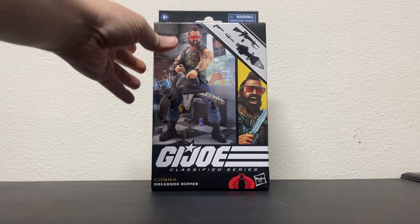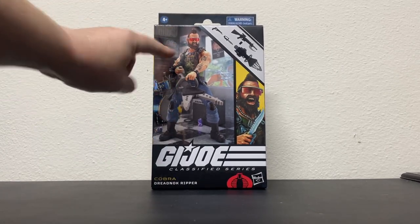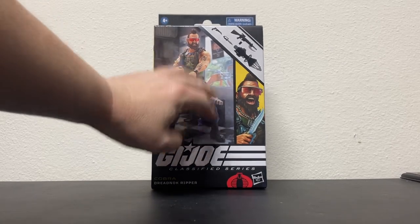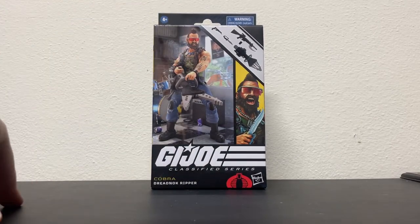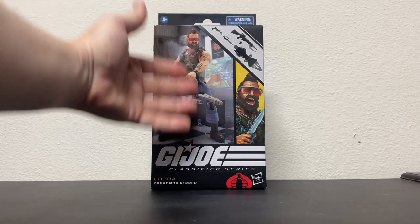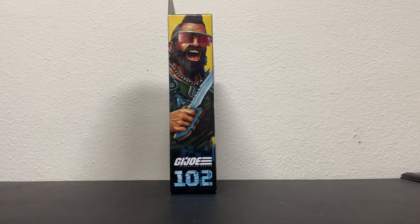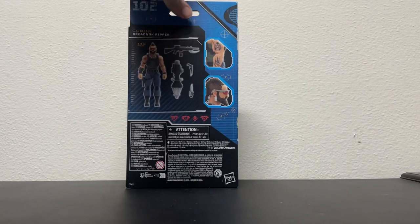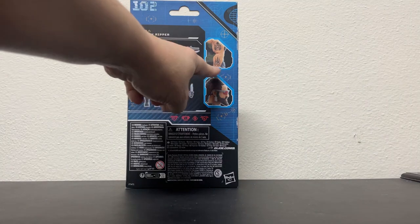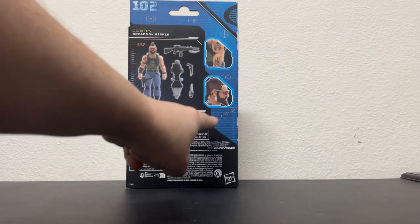Comes in the good old box. I talk a lot about these boxes where you can't see the figure inside, but at least they put some cool artwork on there — gotta give them that. Pretty cool picture of Ripper. He is number 102, and I like how they're doing little close-ups: check out his tattoos, check out his little earring, man. Pretty cool.